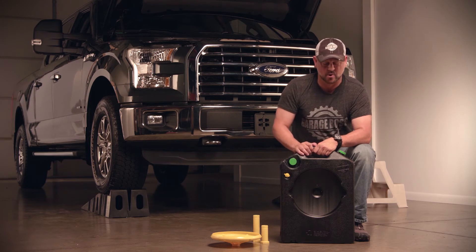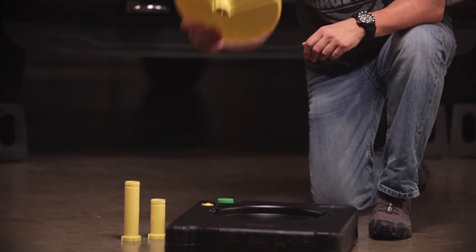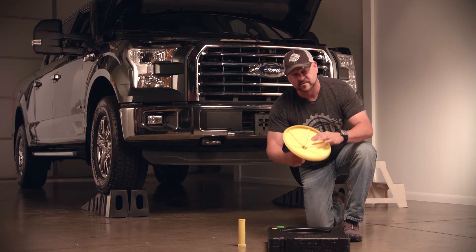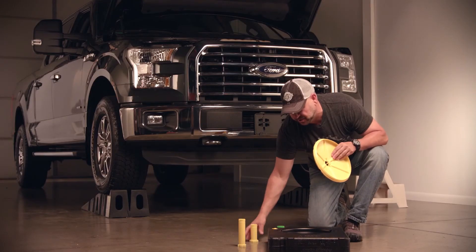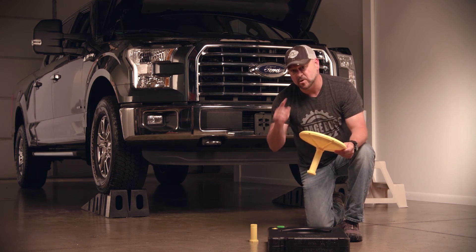You can use the drain pan just on its own for underneath low-profile vehicles. You have a 3-inch extension that you can connect, and that can go underneath cars on a ramp. You have a 5-inch extension, and that can be used for trucks that are on the ground.